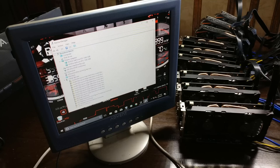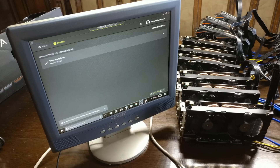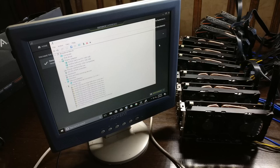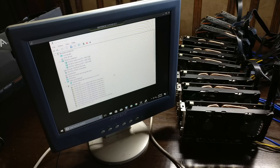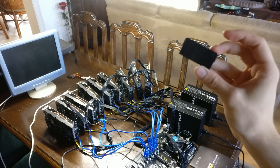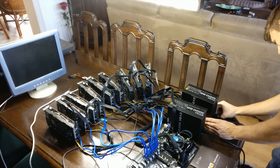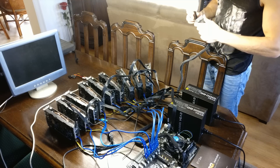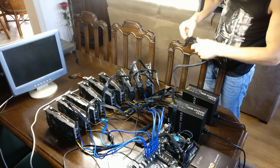We were splitting up the two power supplies. One had the SATA cables and was used for powering four of the GPUs and the SSD. The other power supply — the one without SATA cables — was powering the other four GPUs, the motherboard, and the CPU. If you're using a dual power supply setup, you're going to need a motherboard switch to keep the second power supply switched on, because it won't power up on its own when only one is connected to the motherboard. That's just something you need to know when using dual power supplies.